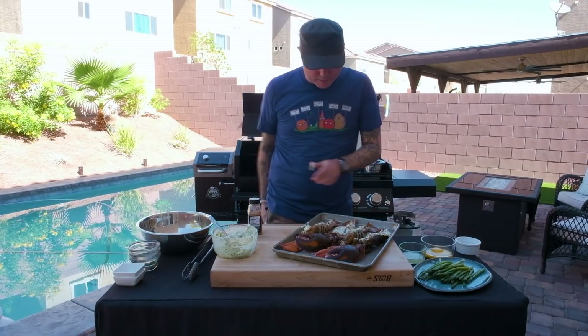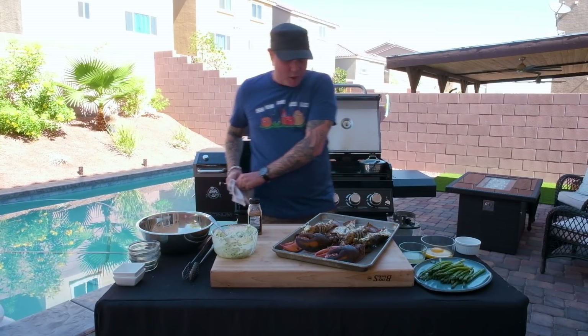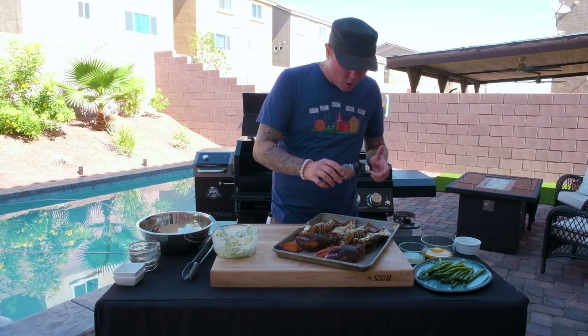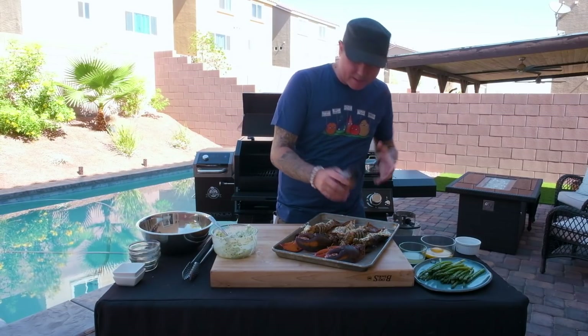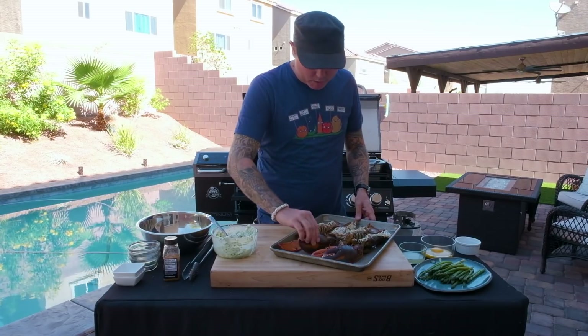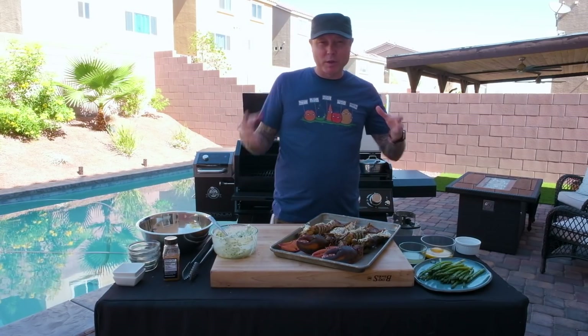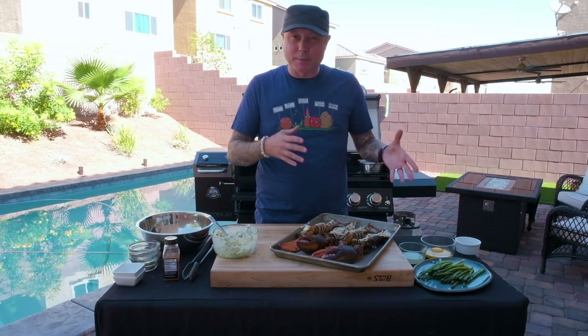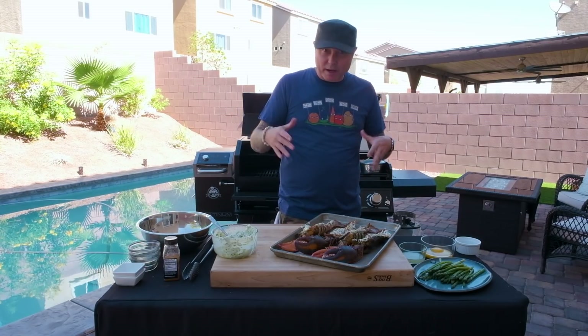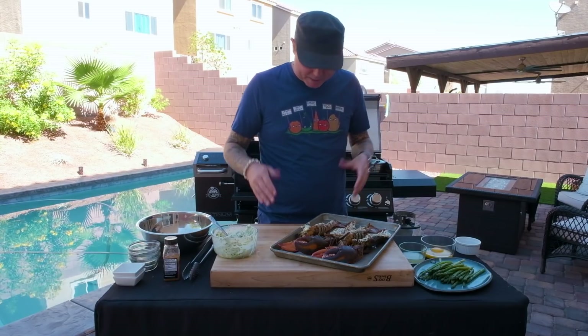Now that we've got our lobsters coated with our compound butter, we're gonna hit them with a little bit more of the Pit Boss Blackened Sriracha Rub, just so when that butter melts, it melts that seasoning down into the lobster meat as well. A couple of things about grilling lobster: if you have really big claws, you might need to blanch the lobster before you proceed with grilling. Mine are about medium, so I think I'm alright just going ahead and grilling without blanching.